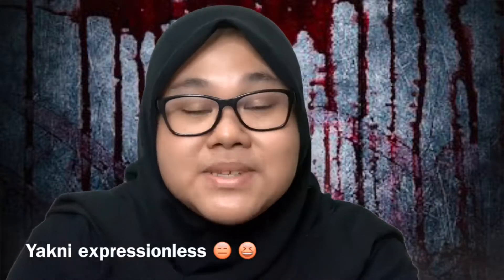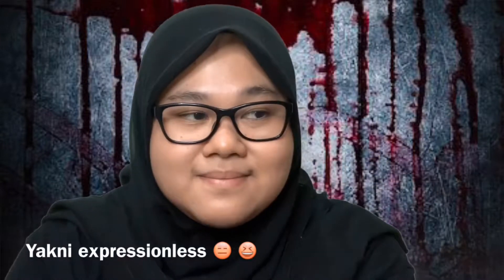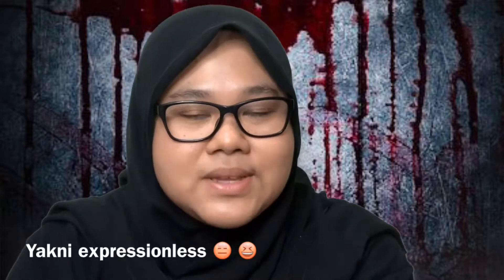This look was actually suggested by our very own Amira — my dearest Amira. She said my face looks like Michael Myers at times, so she suggested I try doing a Michael Myers look. For those who don't know, go Google it — it's been around since the 70s, so you should go check it out. If you want to see me transform into this, keep on watching!